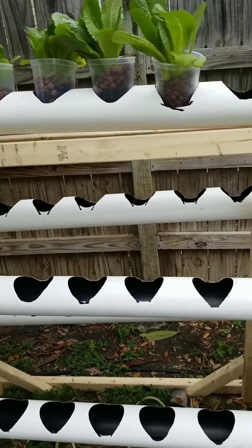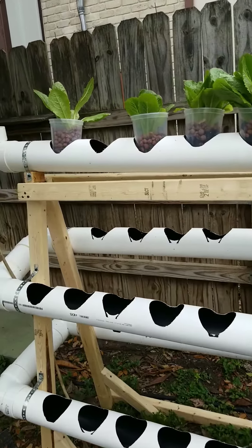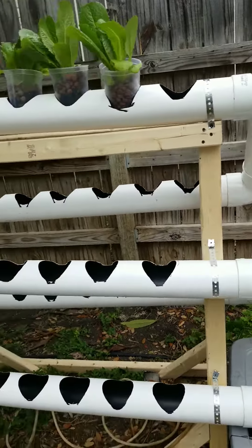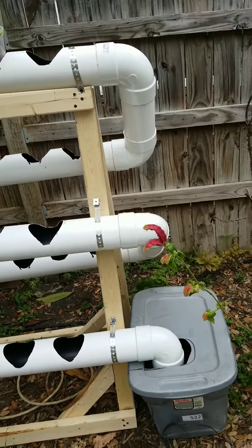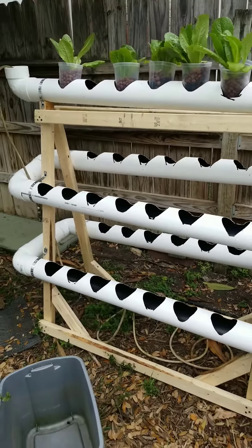This is outside. I actually have a grow light that I was going to suspend above it and keep it indoors, but the weather is so nice — this is March 8th, 2020. Let me tell you a little bit about the frame.